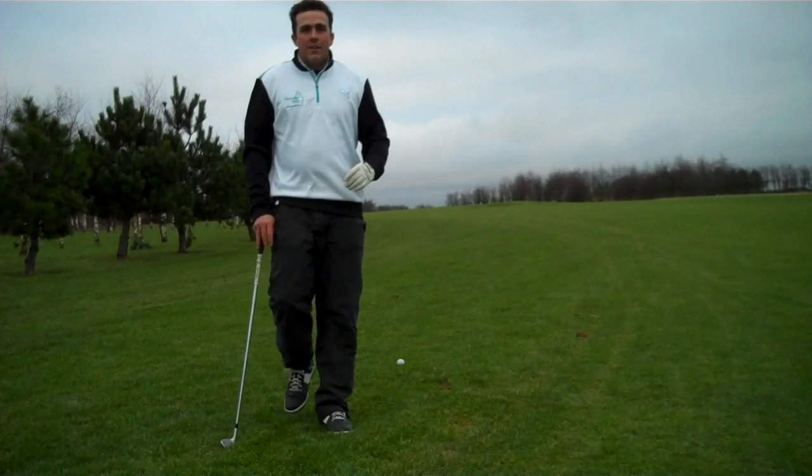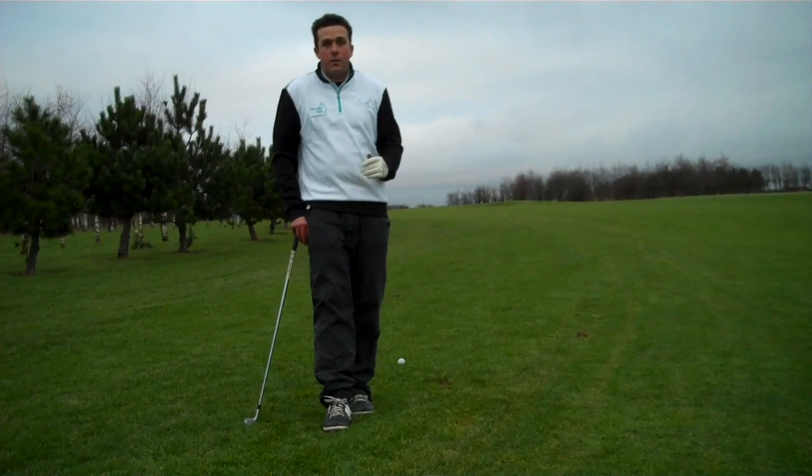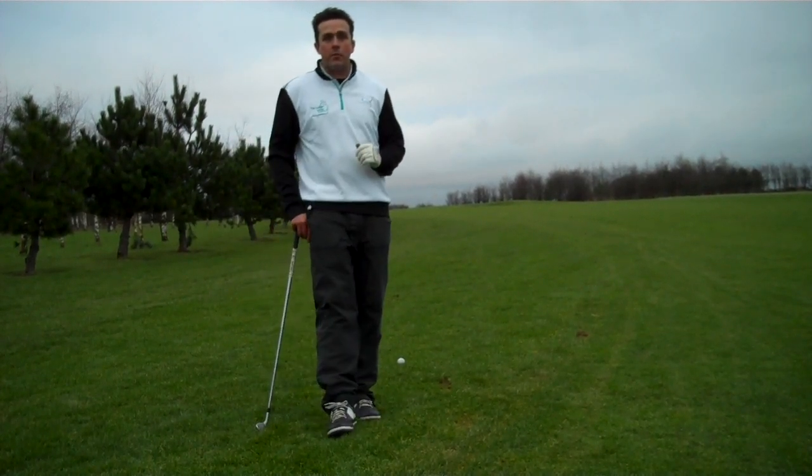Pretty good. I'm fairly pleased with my drive off the first hole. It's gone quite a good distance considering the cold conditions. It's left me with some 135 yards to the back of the green.